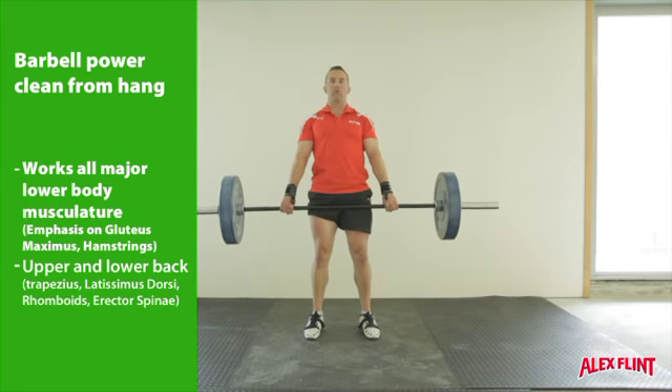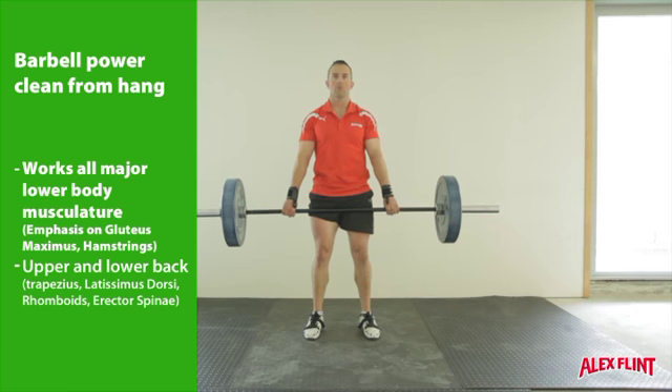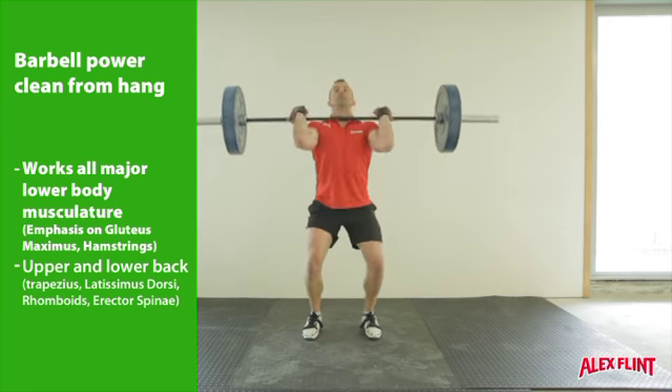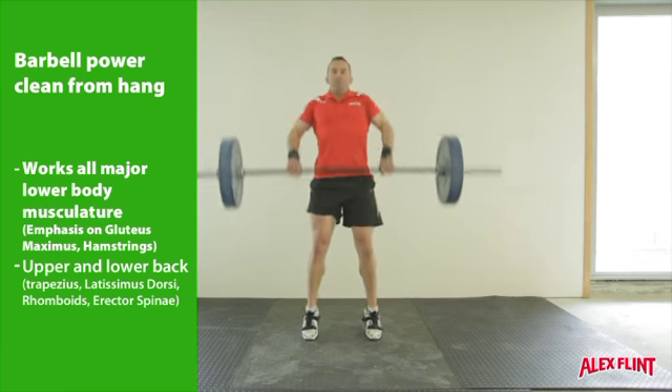Extend the knees, hips and shrug the shoulders fully before we turn the elbows under. Complete the movement with as much speed and accuracy as possible, keeping the bar close to the body at all times.